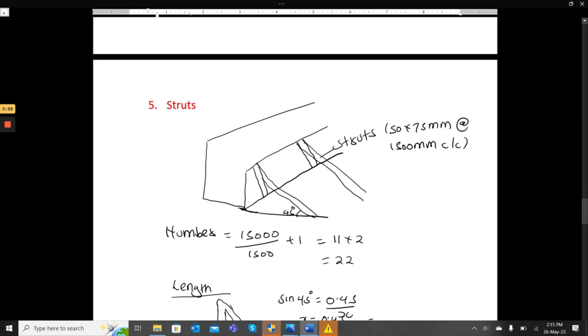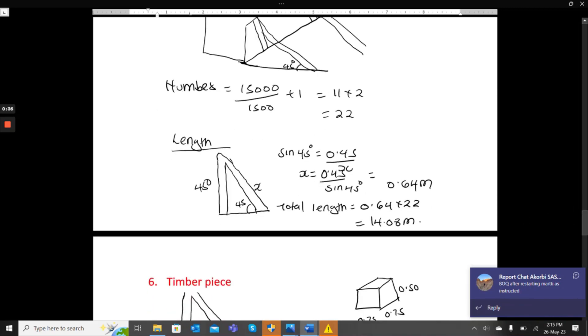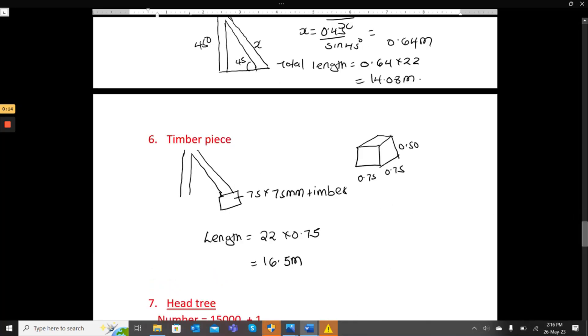The struts are at 45 degrees from the head tree and are spaced at 1,500mm center to center. The number per side is 1,500 divided by 1,500 plus 1, which equals 11. Two sides gives 22 struts. Using trigonometry (sine of 45°), the length of each strut is 0.64 meters. So the total timber length is 22 times 0.64, giving 14.08 meters.